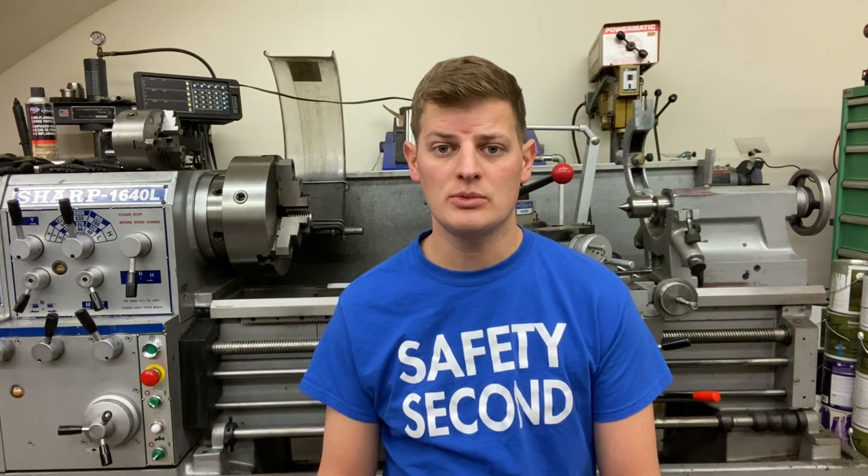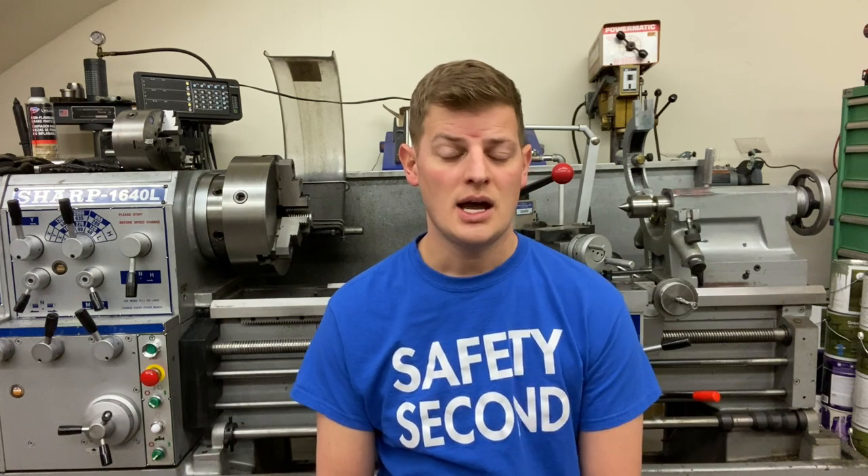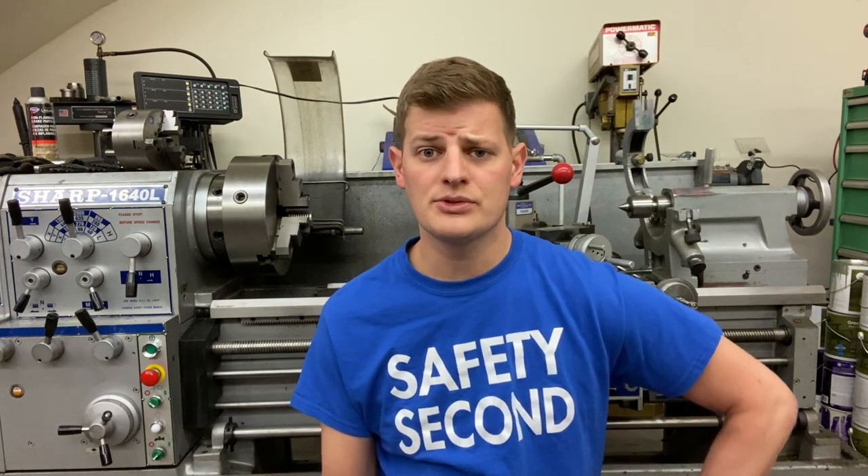Thanks for tuning in again this week. I hope you enjoy the updates on everything 6 ARC that we're working on. I'm excited to get the new lathe up and running in the coming weeks. It is Thanksgiving week so we're going to have a light workload as we take a little time off to spend with immediate family. Tune in next week — hopefully we have a few more updates, and I can get a few more rounds through the 6 ARC gun and we'll see where we're at.